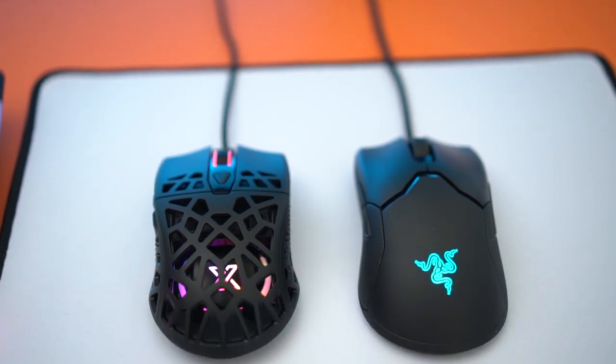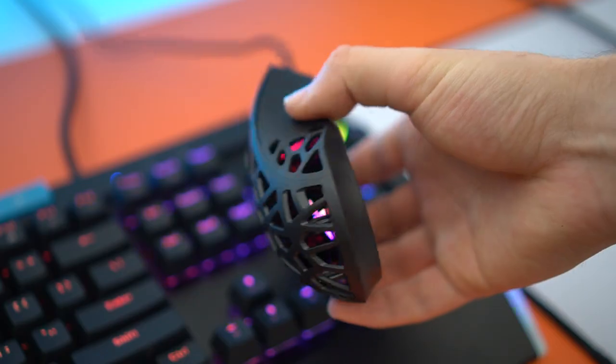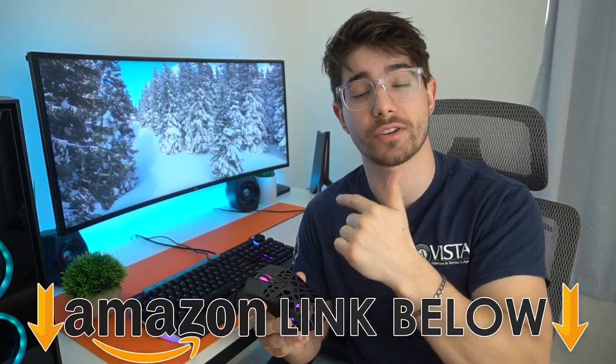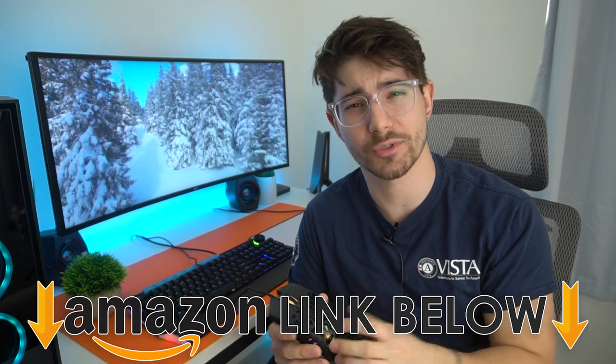What is going on guys? I am Consumer Tech Review and today we're going to be checking out if a non-name brand gaming mouse that's ultralight is actually worth it. I'm going to be comparing this directly to the Razer Viper, and at any point during the video if you want to check out this mouse or the Razer Viper I'll have both of them linked below for Amazon for the US, UK, and Canada — but let's get right into the video.